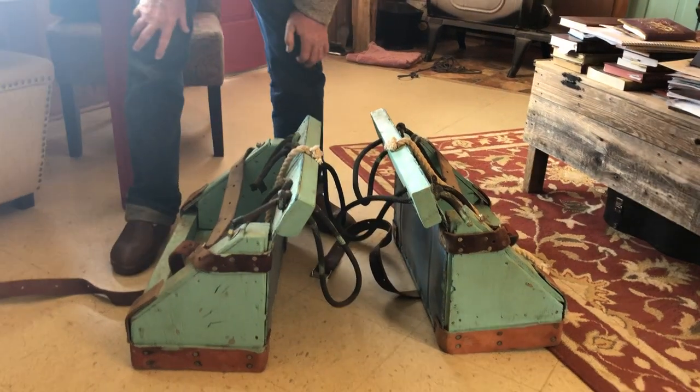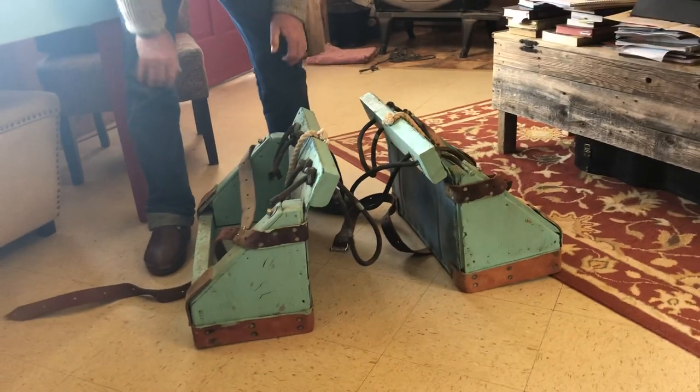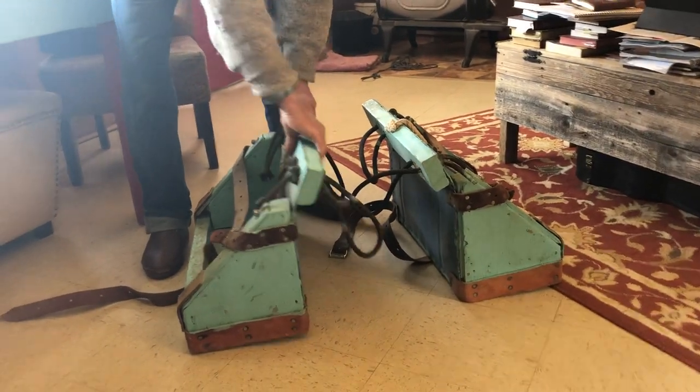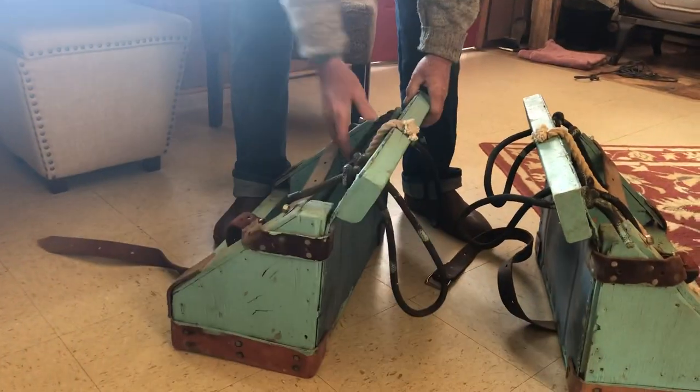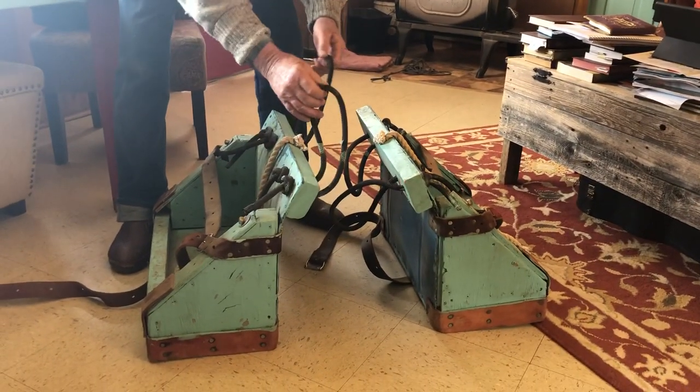This is a set of panniers I've made — I've had a lot of them over the years and this is the best one that works for me. It's made from a plastic barrel: you just cut the sides out of the barrel and that gives you your angle. The knots are adjustable depending on whether you're packing a big animal or a small one.